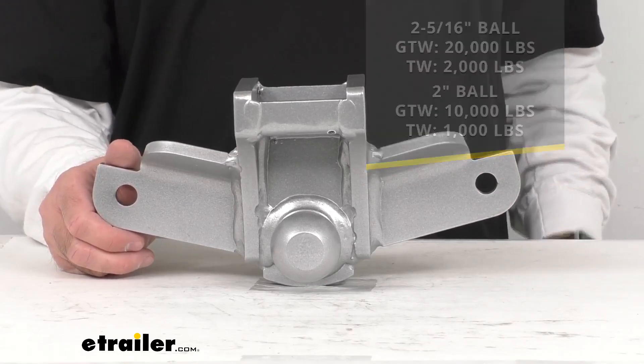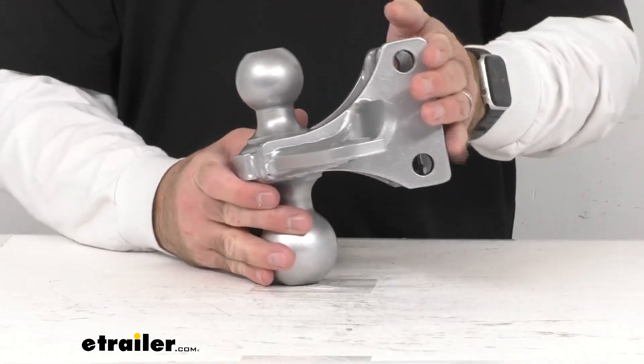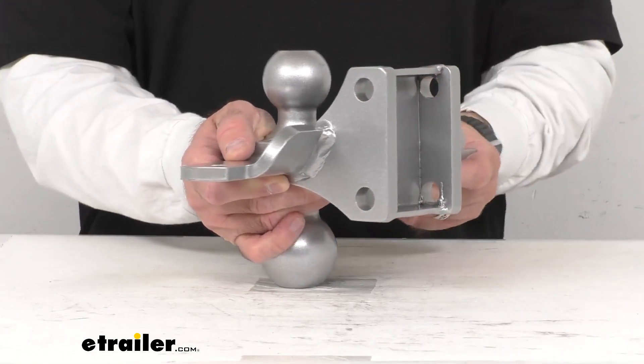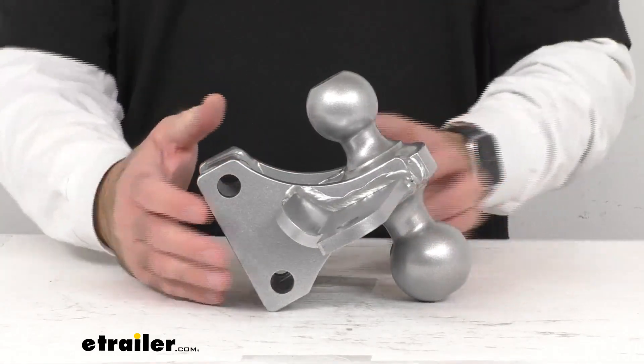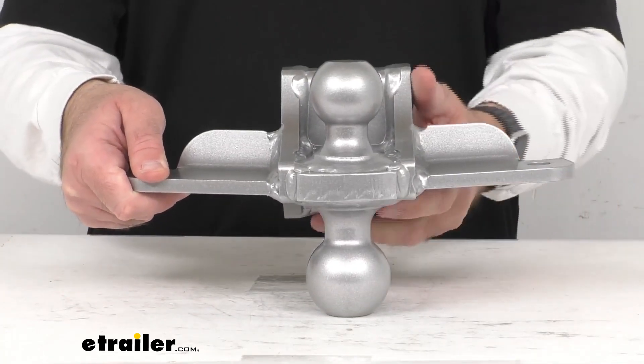This does have a drop range from a half of an inch to three and a half inches. It does feature a silver powder coat to prevent rust and corrosion, and of course this is all steel. It is made here in the USA and this is directly from Shocker.